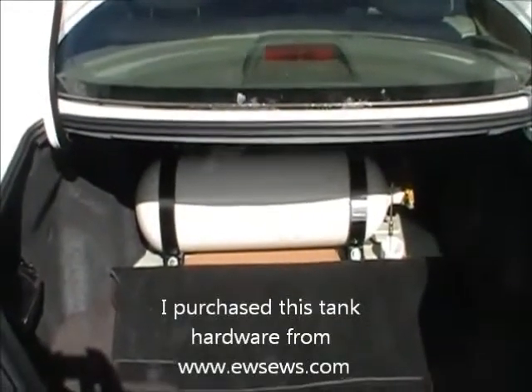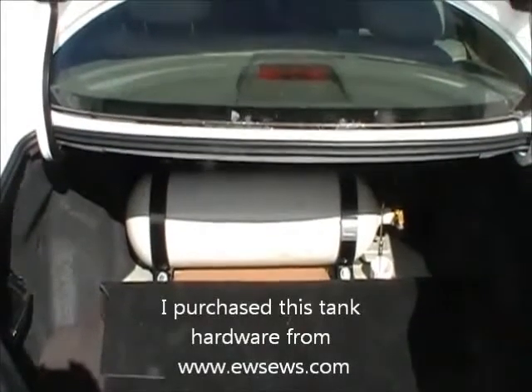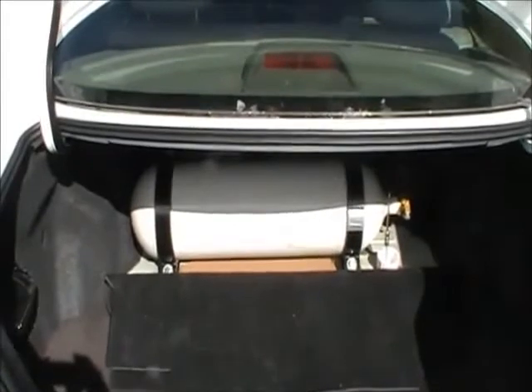First, I'd like to talk about the cylinder installation. What I have here is a two-gallon cylinder. I decided on this to keep the cost below $1,000 on the entire system.